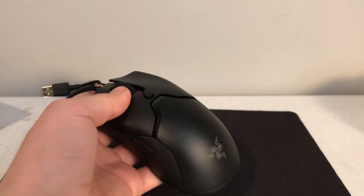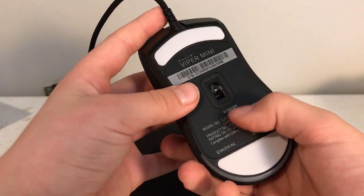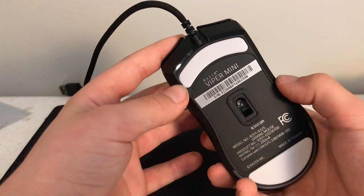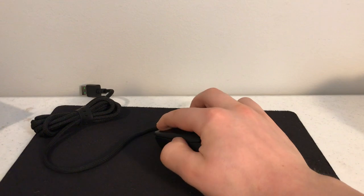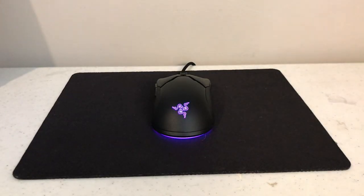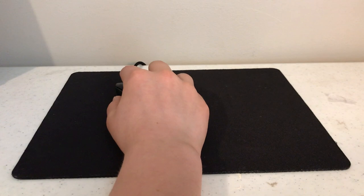Your DPI button is right there. On the bottom, there's no power switch, obviously. I will get the RGB on — I'll hook this up to my laptop and get right back to you. Alright, I got it connected to Razer Synapse 3.